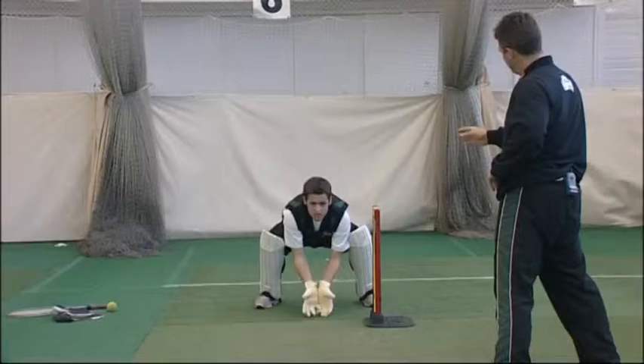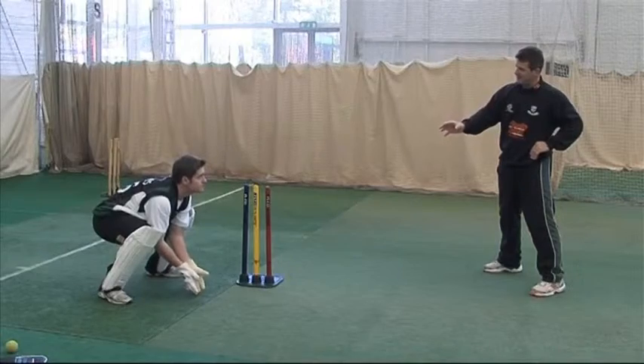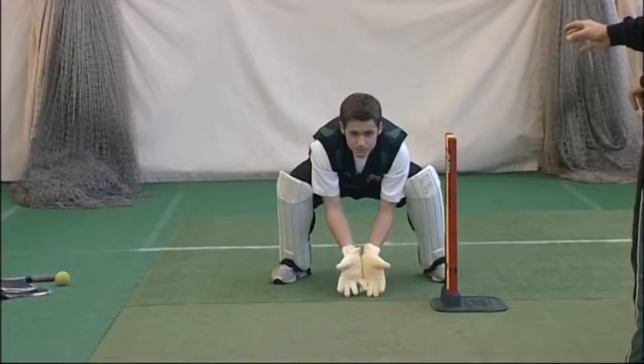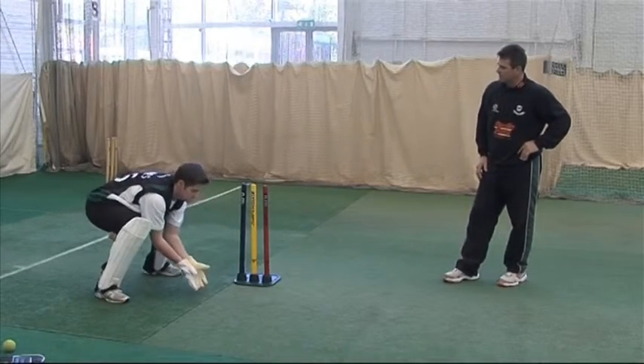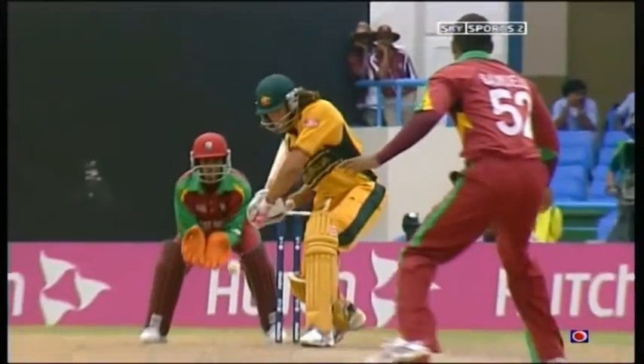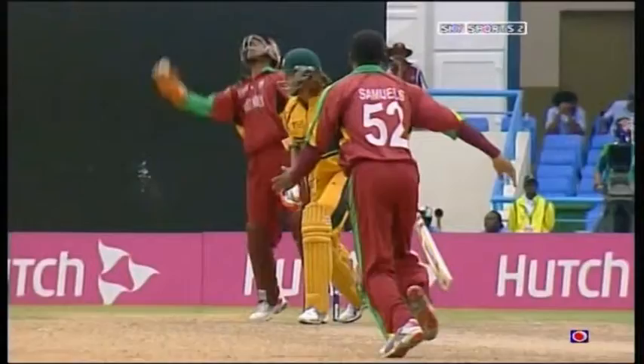One of the key differences from stood-up position to stood-back: the point of delivery position would be the hands. You've got your hands nice and low, which is terrific for stood up - because if the ball does keep low you're in a great position to catch it. However, if it bounces, you're in a great position to power upwards, move the body and take the ball.